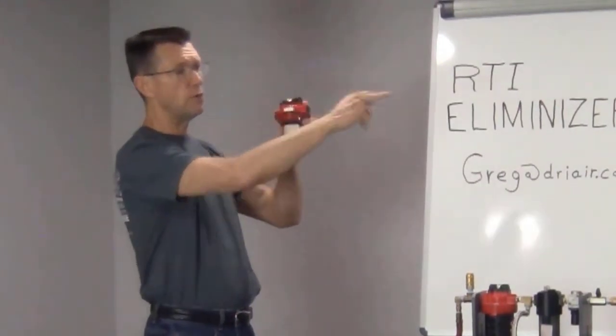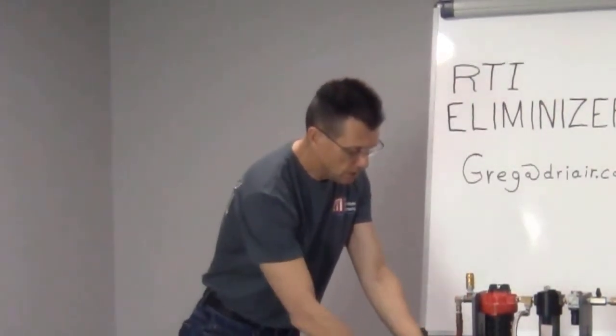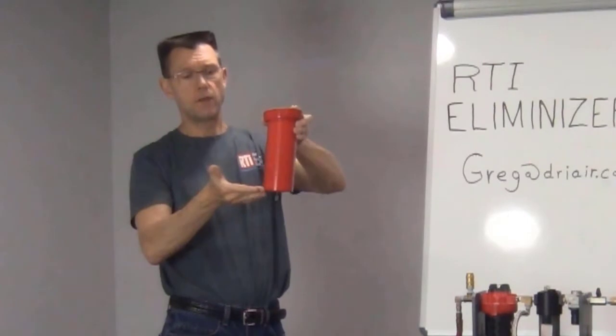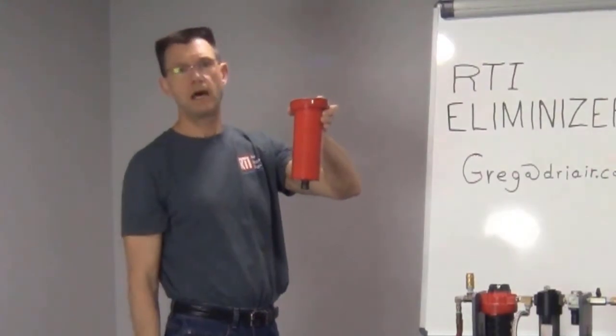Air will flow out and go to your critical equipment, but no water will make it to your critical equipment. As water drops into the bottom of the bowl, there's a float drain in here — that liquid will rise up, create a gap in the seat, and then drain that liquid out the bottom of the bowl.